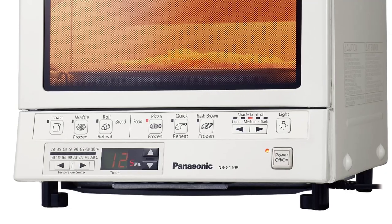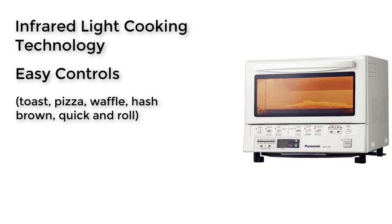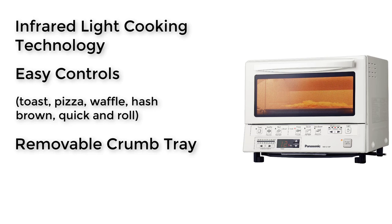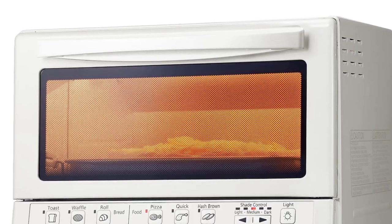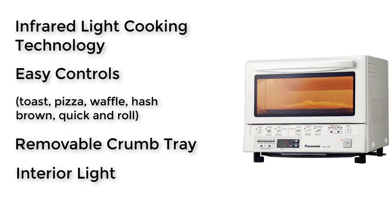Easy Controls: this unit comes with easy-to-use controls with 6 available preset cooking modes — toast, pizza, waffle, hash brown, quick, and roll. Removable Crumb Tray makes clean up a lot easier; the tray is accessible from the front and can be removed while the oven is cooking, unlike most other ovens. Interior Light lets you view whatever is in the oven while cooking. The pricing of this toaster oven is around $120 and is for those who are on a budget.